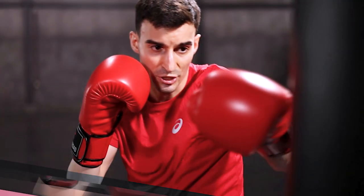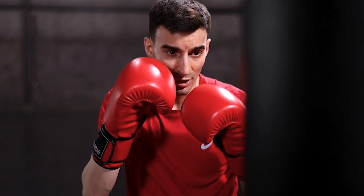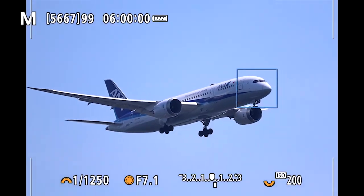EOS R6 Mark II autofocus really raises the Canon AF bar. Subject detection and tracking are even better, and subject detection now adds horses and vehicles such as aircraft and trains. A new Auto option lets the camera choose the most prominent subject type to detect.